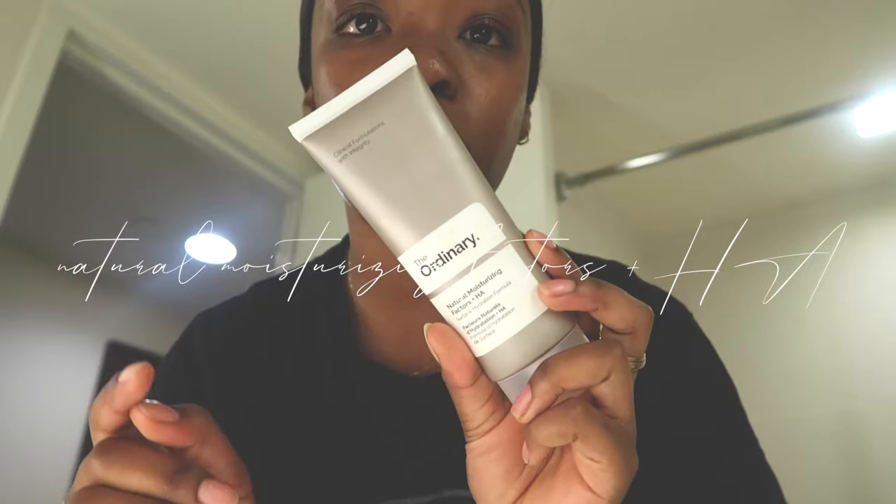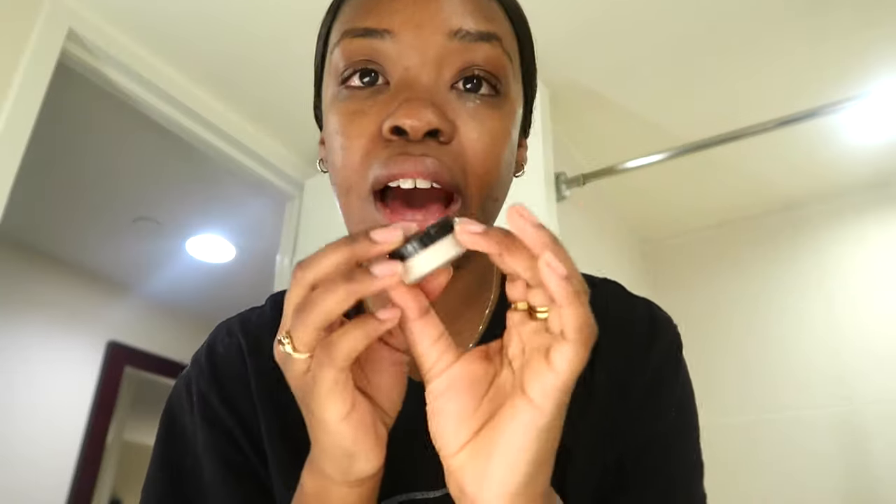Once we've got our thin products out of the way, we go in with moisturizer — the same one from last night. Since I already used the acne moisturizer last night, I'm just going with this one. I pat it all over the face. What the moisturizer does is lock in all of the products we've already applied.